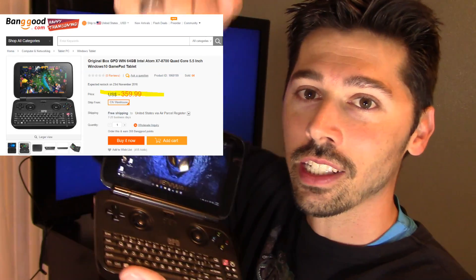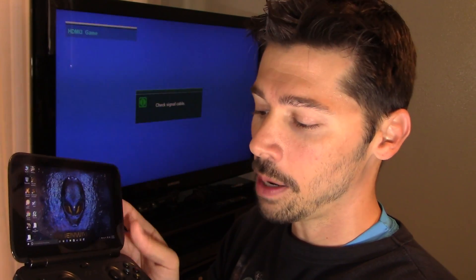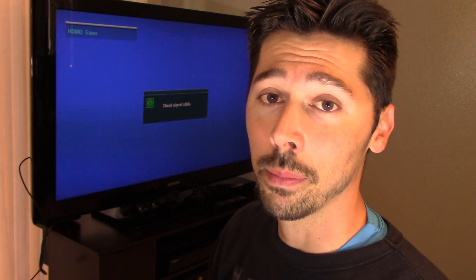If you guys are interested in the GamePad Win, check out the link in the video description below. I think it's a really great gaming portable laptop. If this video was informative, give me a big thumbs up. If you want more how-to videos and tech reviews, click on that subscribe button and the share button if you know anyone interested in a miniature gaming laptop that's always on the go.